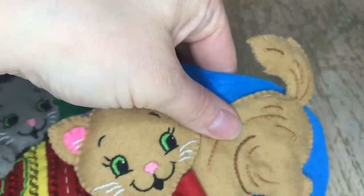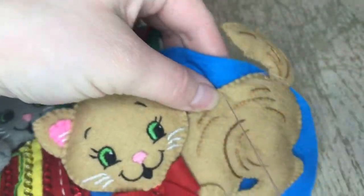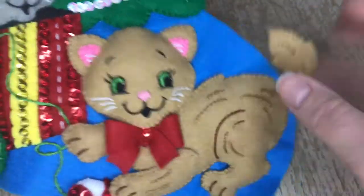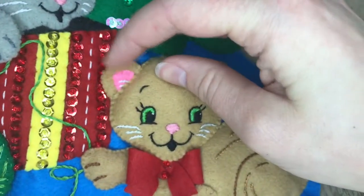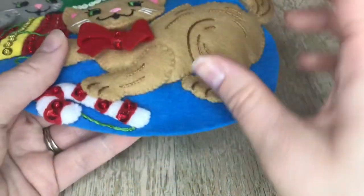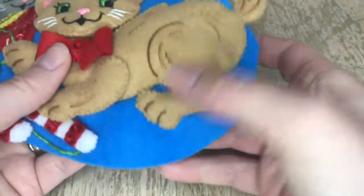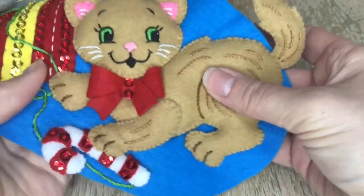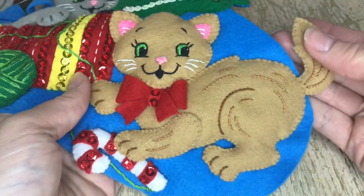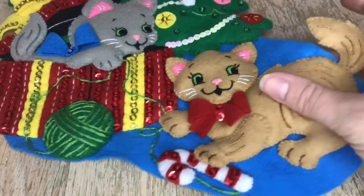If you like this video, give it a thumbs up, and if you haven't yet, subscribe to my channel — I do all these sorts of kits and have plenty more planned. The kitten is done! I left the ears unappliquéd because I wanted it to look realistic, and I didn't appliqué the front paw or the tail. Awesome — oh my gosh, I love the faces on these cats, so cute!